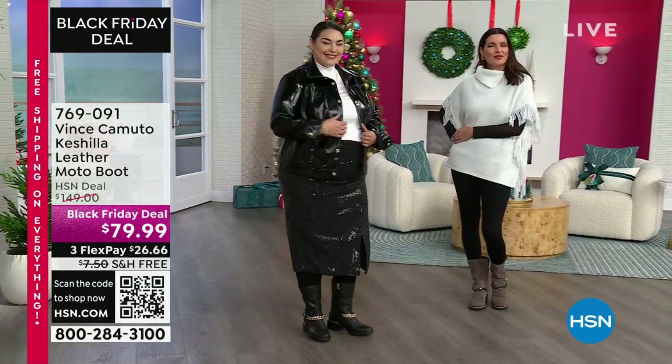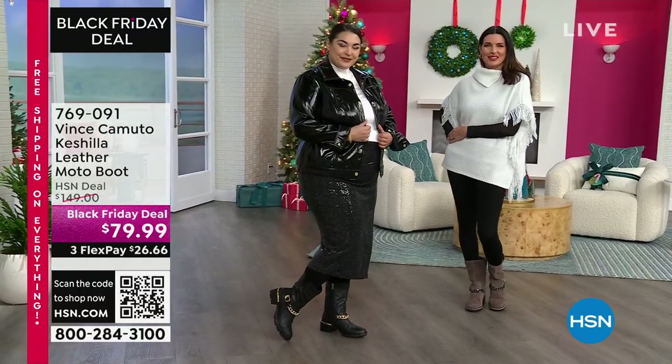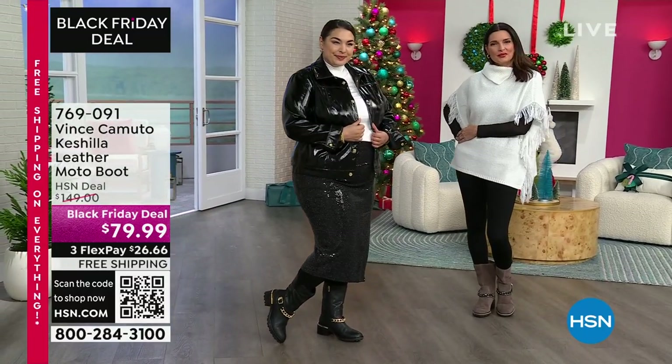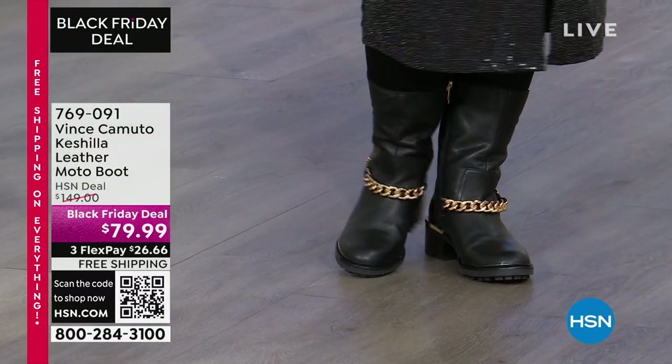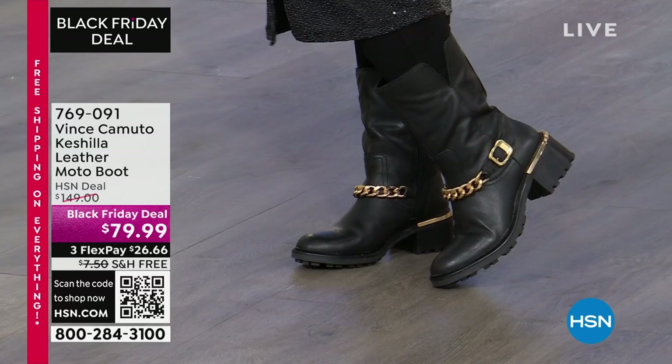What's great about this particular moto boot is it's so fun to dress up. When we're looking into taking those holiday pictures, throw this on with your classic blazer and immediately you don't need a high heel.